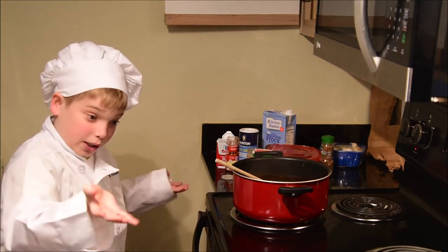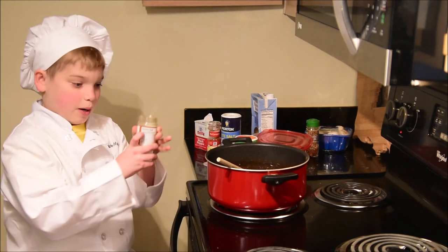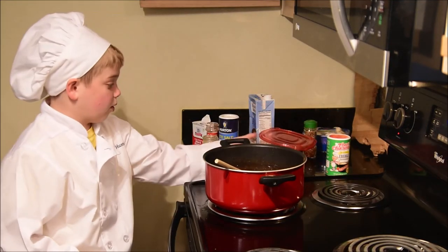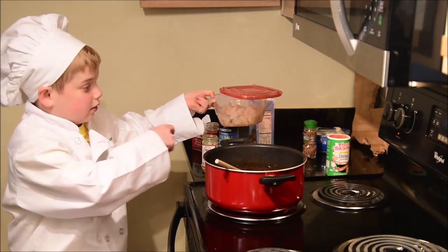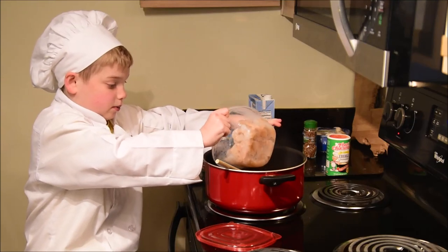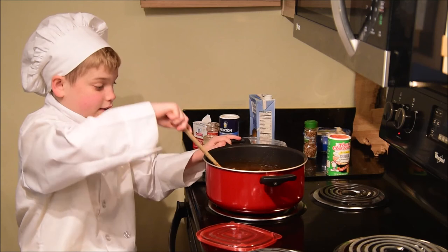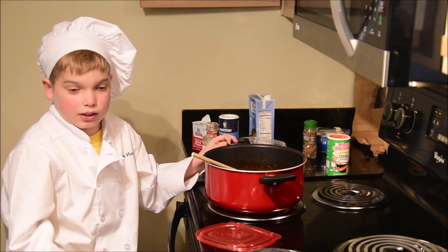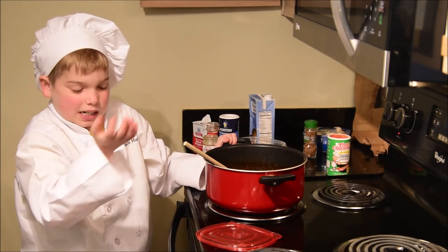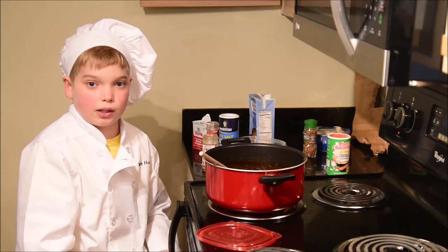So now it's time to put our shrimp in. I added some more seafood stock. You can keep on adding it or you don't have to — it's up to you. At this point it's boiling. The stove is at hot, halfway, to cook it. Then I'm going to put in all of my shrimp — just mix it in and cook it for about five to ten minutes. That should only take like four or five minutes for the shrimp. But you also want to make sure your roux doesn't taste too much like roux.